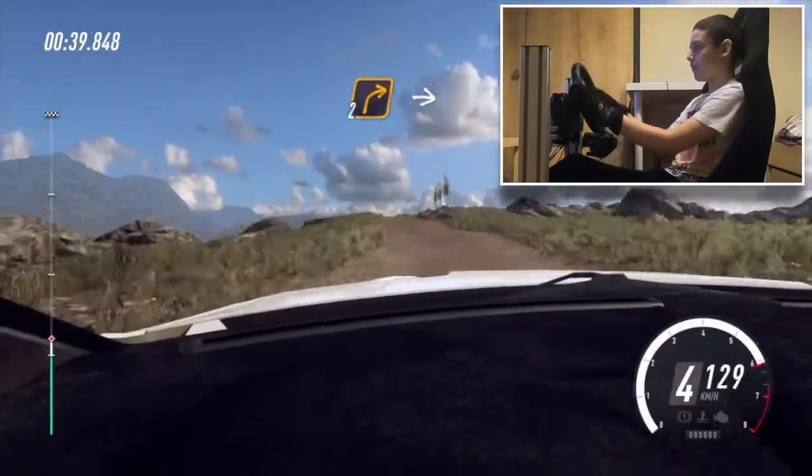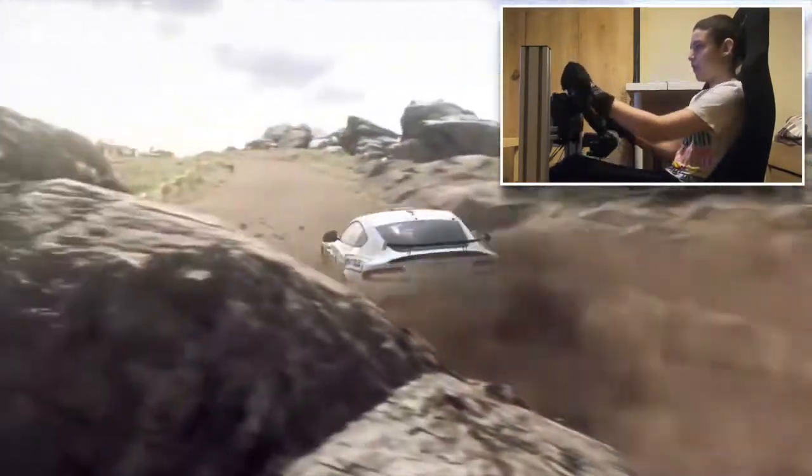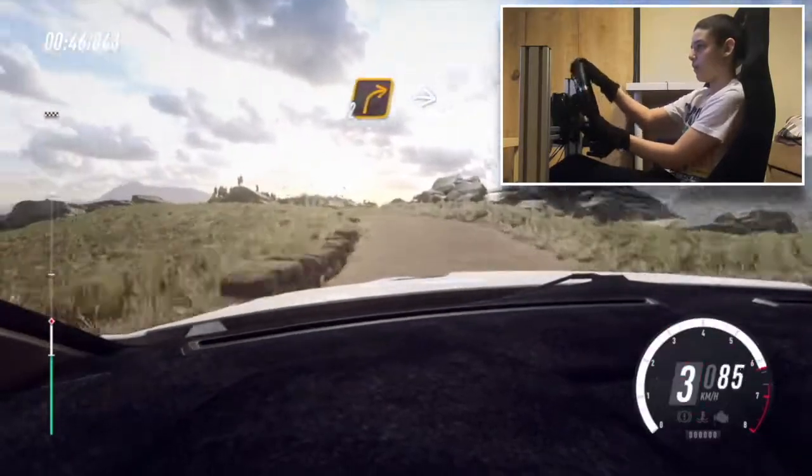Unseen 2 right. Into 3 left on cut. Into unseen 2 right, small cut.